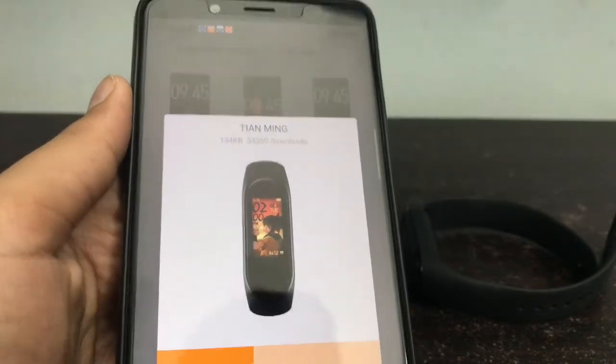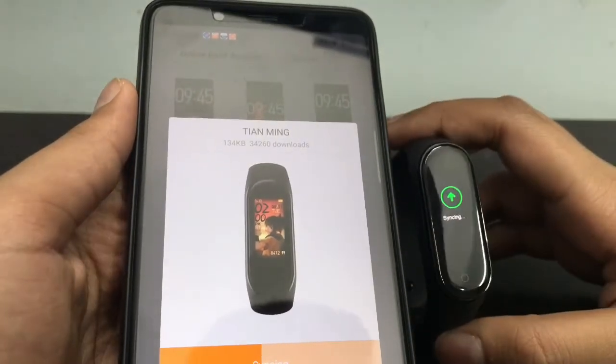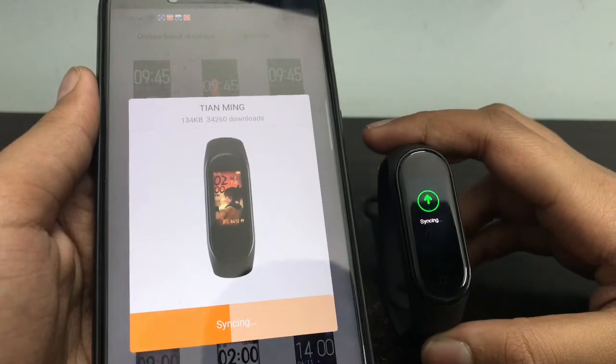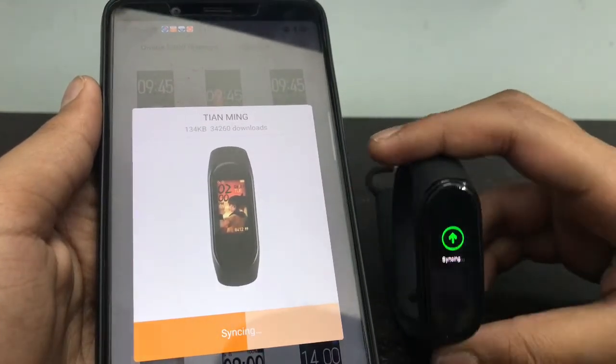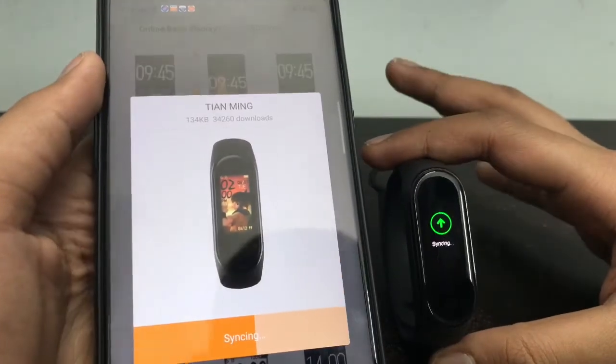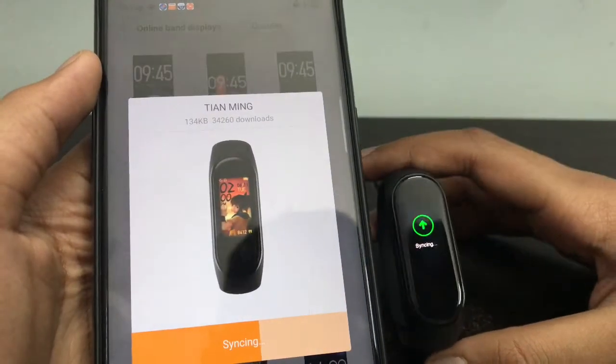After syncing, the watch face will be loaded on the watch. It will look like a thin Apple Watch and it is awesome — very cool.